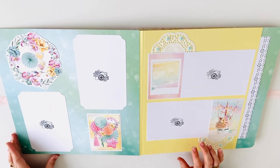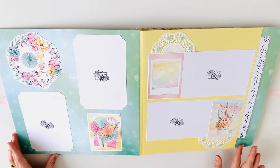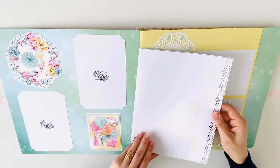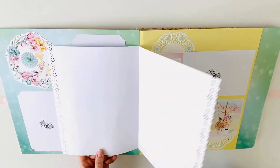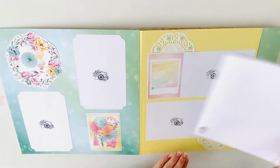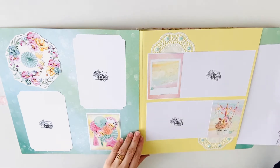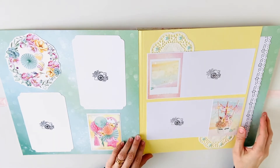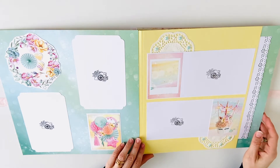I chose this yellow cardstock to create pocket pages. In every pocket there is a booklet for 8 photos. This album can hold 100 4x6 photos.